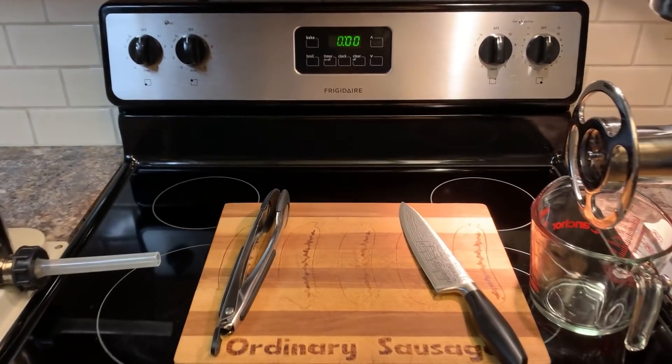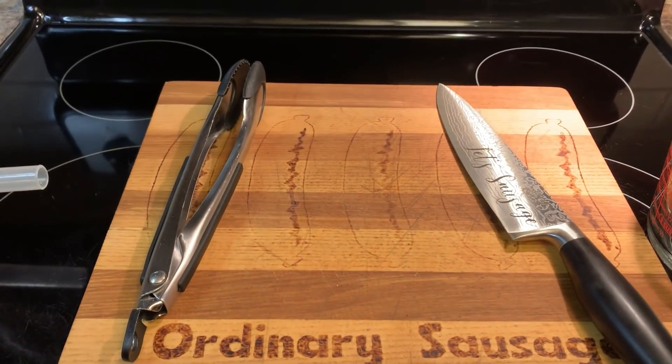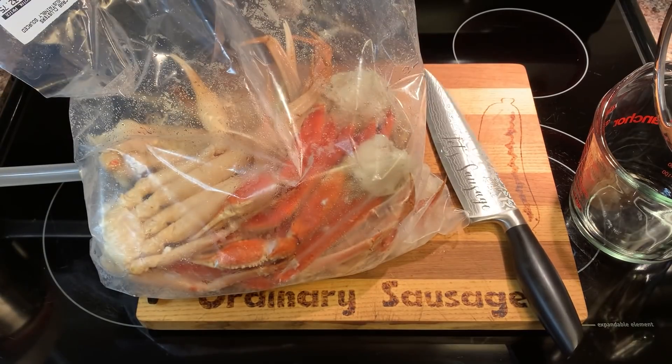We're here there, folks, and welcome back, I guess. I got crabs.